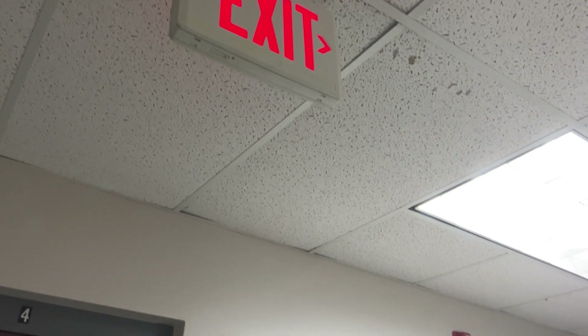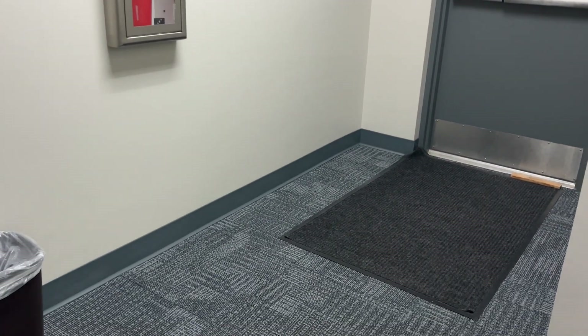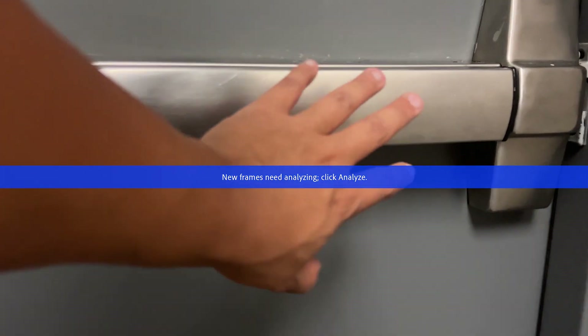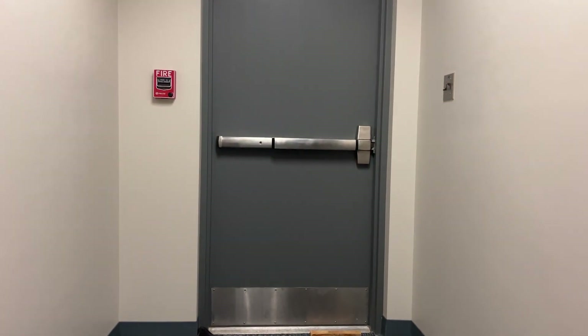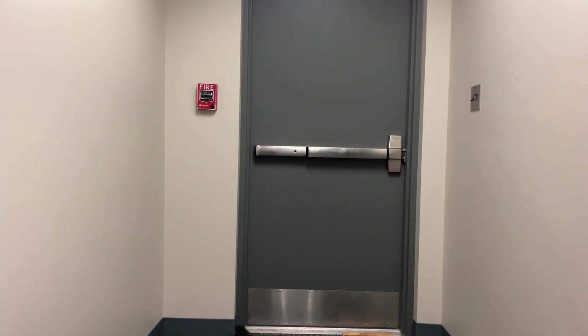We will also check to make sure your areas of egress are illuminated when the building or structure is occupied. In addition, we will check to make sure all exit doors are easily recognizable, unobstructed, and maintained. The exit doors should be unlocked and operable from the inside without using a key, special knowledge, or effort so that individuals can easily exit all areas of egress in an emergency such as a fire.